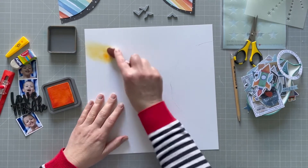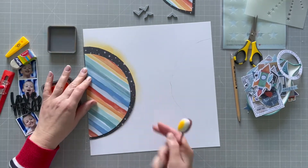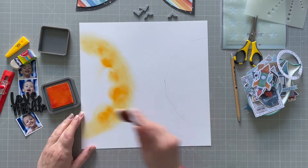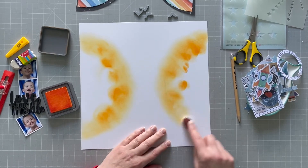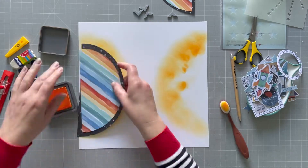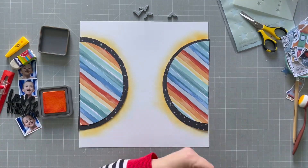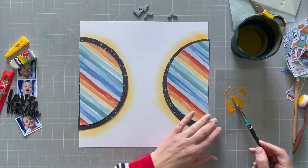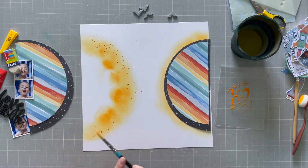I've got this distress oxide and I'm using a makeup brush to put a hazy area around where the circles are going to go. I didn't want it to be too solid, just a little bit of haze. You can see when I put the circles back on that's exactly what I've got, so I'm happy with that. Then I'm going to use that same ink, watered down a bit, to do some splatters on the hazy part as well.